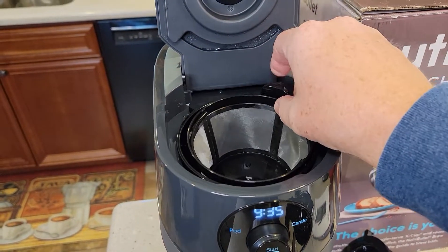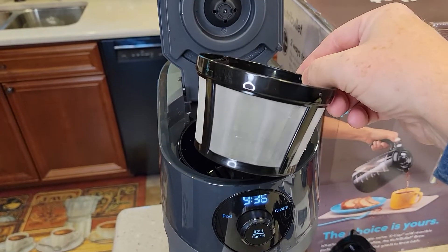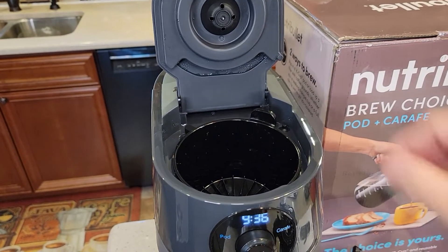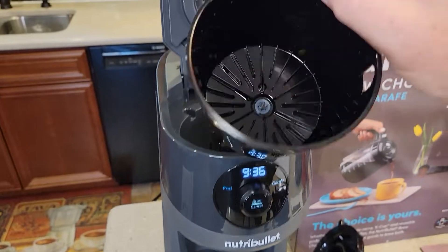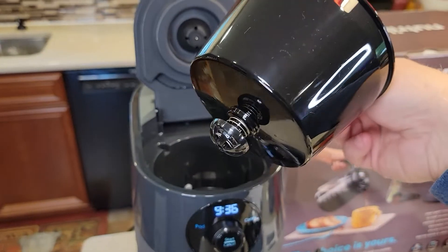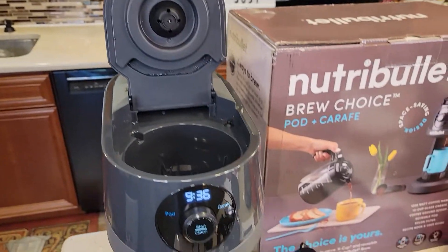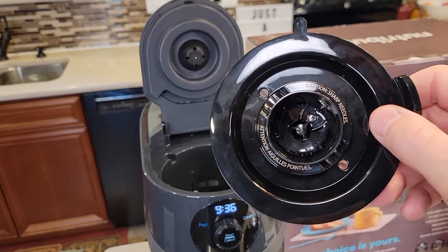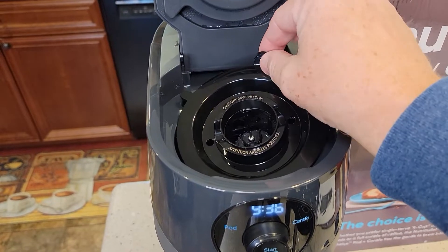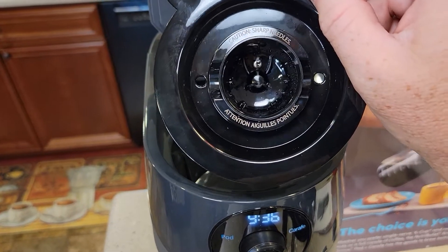There's a brew basket. It comes with a reusable coffee filter, basket style. When you want to do a carafe — a coffee pot — you put this in. It's got the plunger on the bottom, so we can remove the carafe for a quick cup of coffee. Here's the K-cup adapter — we remove all of that and then put this in if we want to do a K-cup.